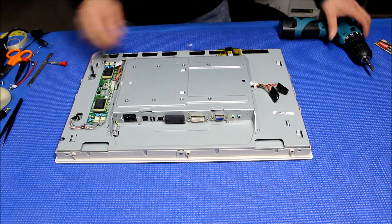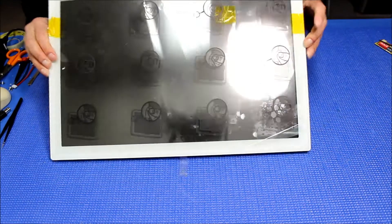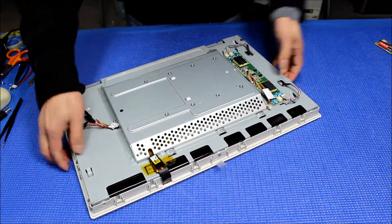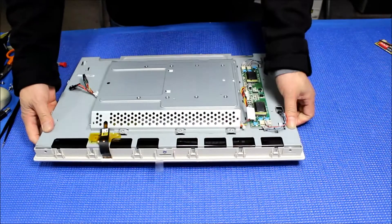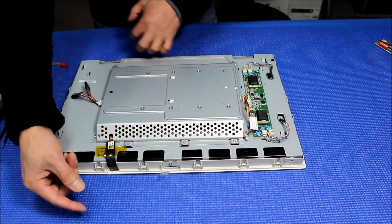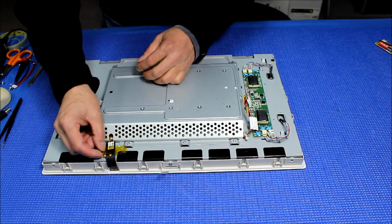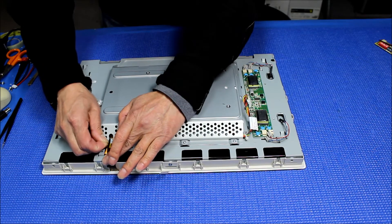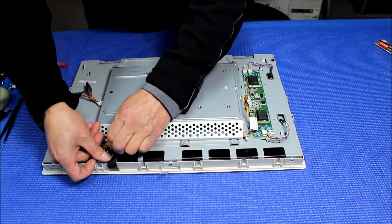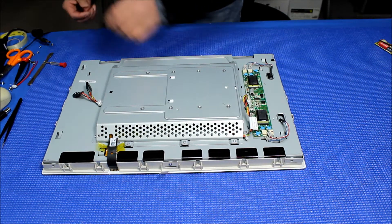Next, we're going to remove the touch interface. Let's orient it this way so it's easier to see. You need to loosen up and make the ribbon wire a little longer before you remove it — otherwise you're going to damage the ribbon wire and the touch interface. So just slowly peel it off. You can reuse it or use the new one, either way.